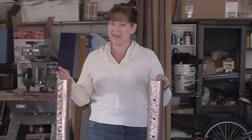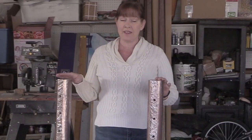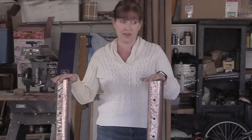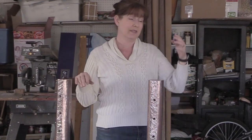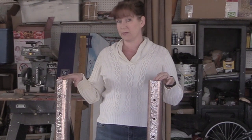That was pretty easy, wasn't it? It did take a little bit of time because you have to wait for the paint to dry between coats, but spray paint goes a lot faster than brush-on paint and it's a lot cheaper. I was able to do these standards, some jump cups, some rails — you can see them behind me — and a gate with just three cans of rose gold spray paint.